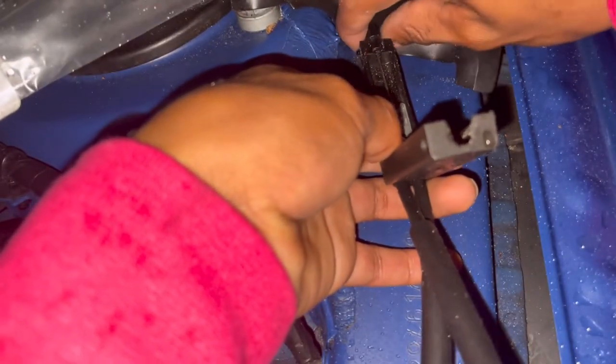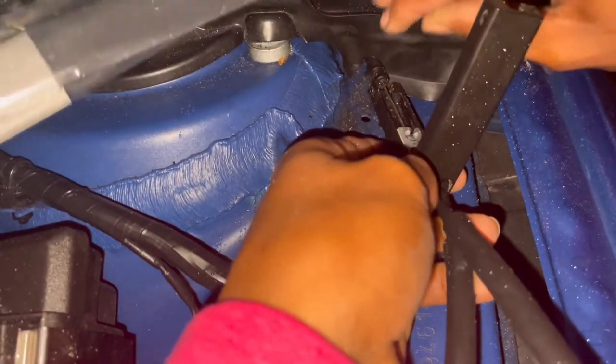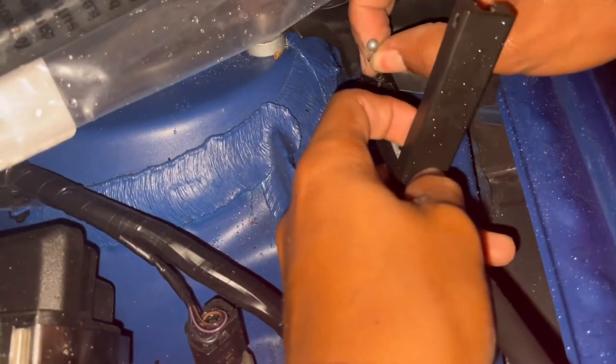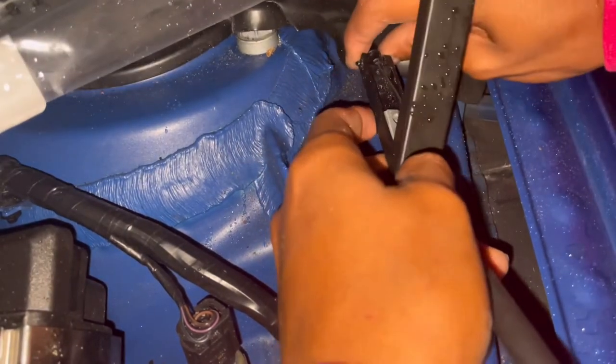Okay, so lift this up — lift the back piece up. And then take it off, take the little ball off. And then it should just come off.